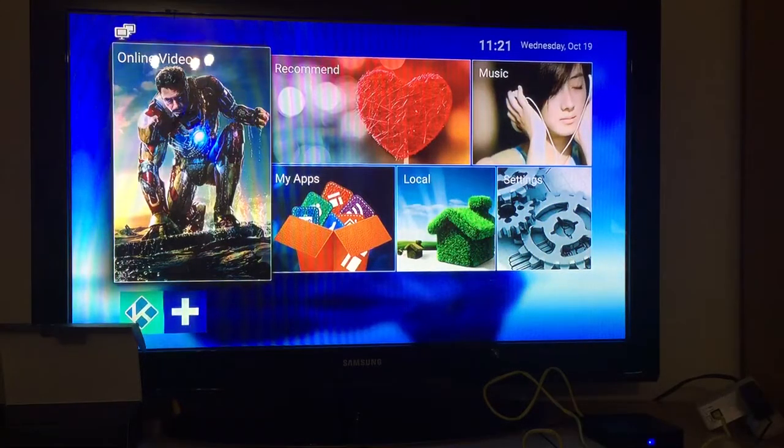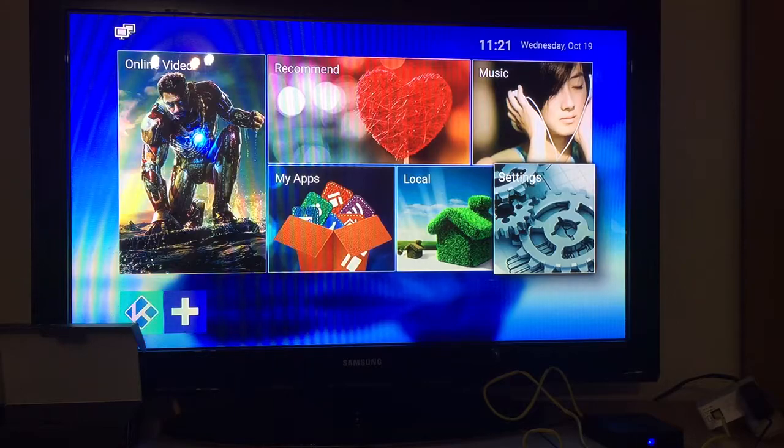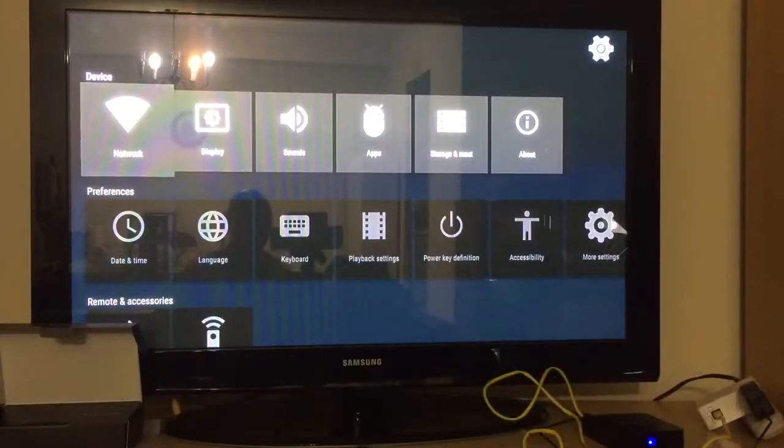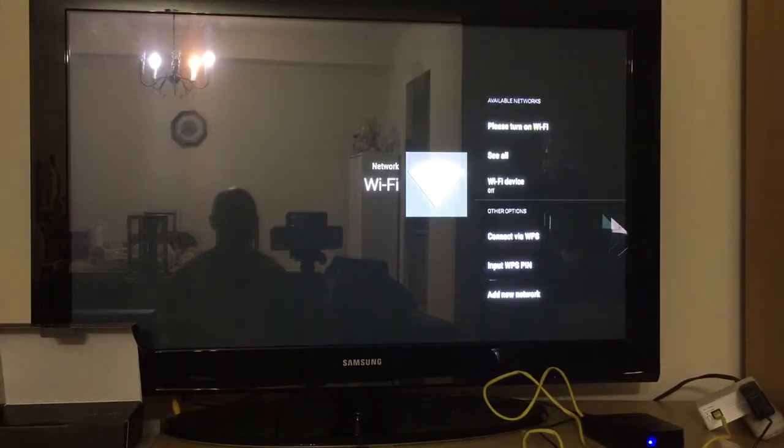This is the main interface. The first thing you're going to want to do is input your Wi-Fi. Click on network — it's saying that Wi-Fi is not connected. Click that and make sure you turn on the Wi-Fi device.